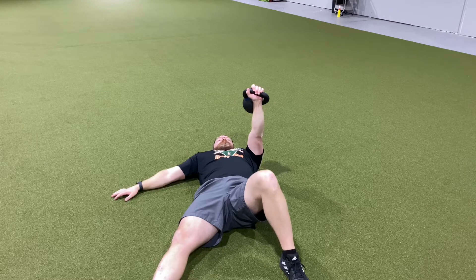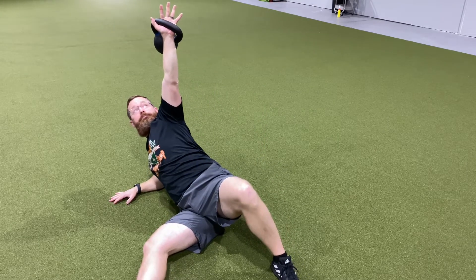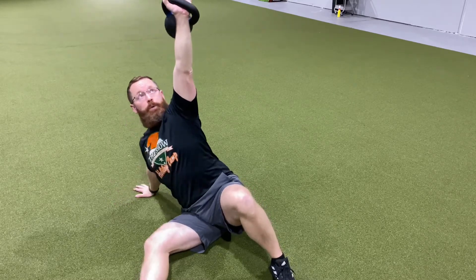We're going to take a deep breath in and exhale as we move. We're going to roll to our forearm, take another deep breath, exhale out and come up to your hand.